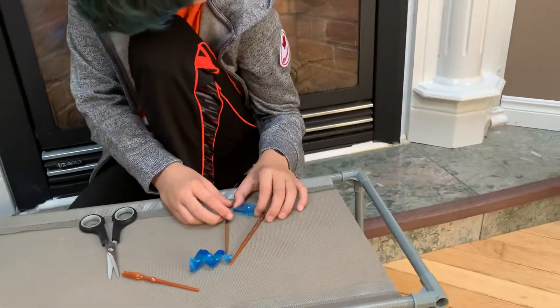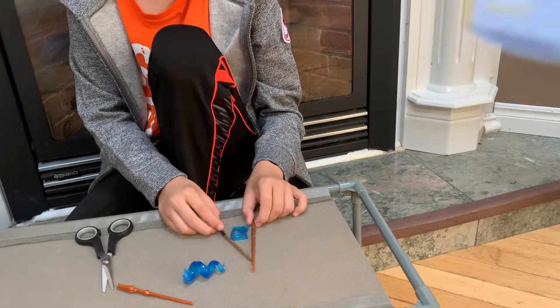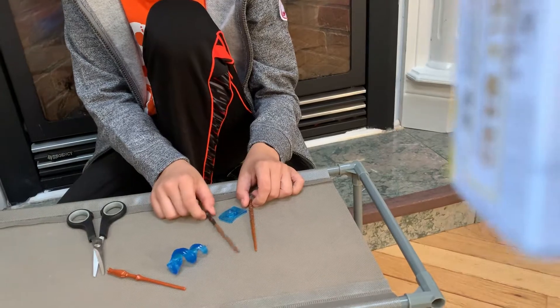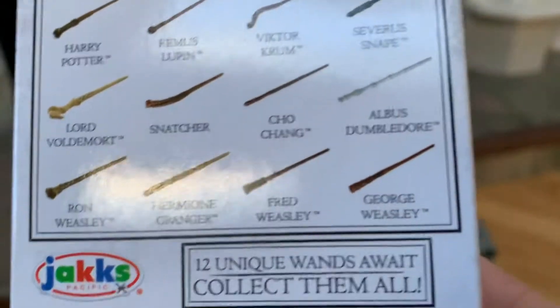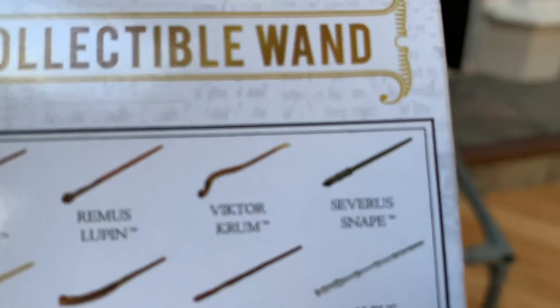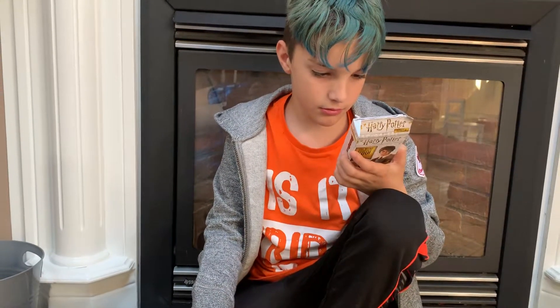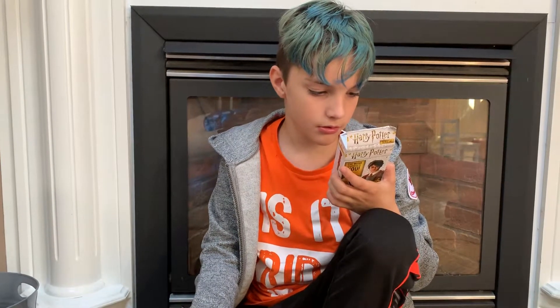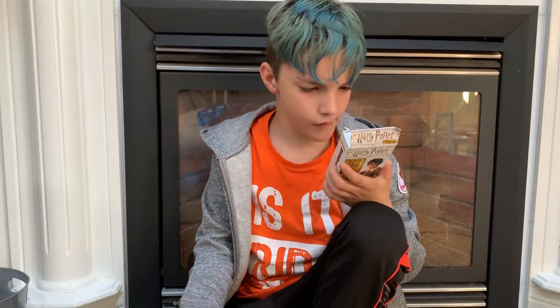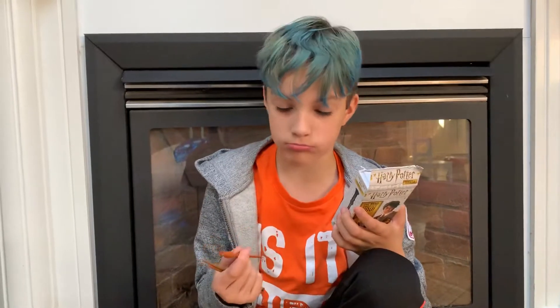And it is... let me have a look. I'm not sure, it doesn't seem to say. Let's see the back of the box. It may be... let me see. I cannot decide either. I don't think it's there. So this is... unknown.